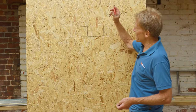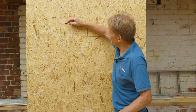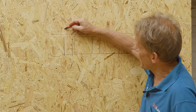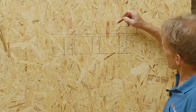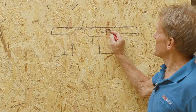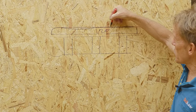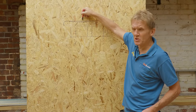Now if we put the insulation on top of the roof — insulation being Ecotherm — we would put say 120 millimeters of insulation on top of that roof. So we've got 120mm of insulation there, a sheet of OSB going across the top of that, and then we're going to put our GRP on the top.